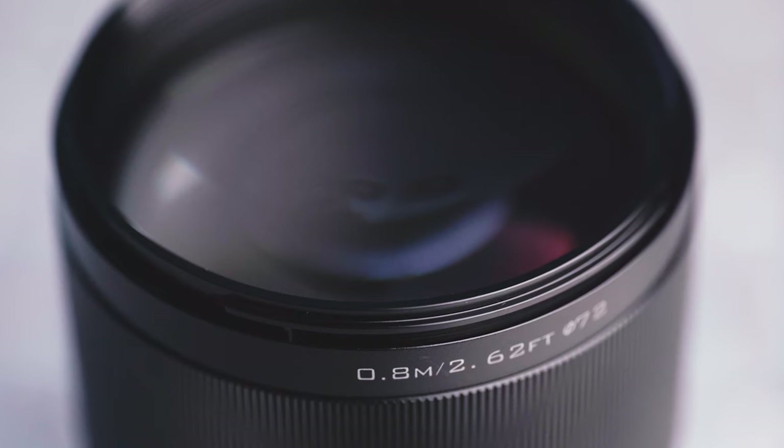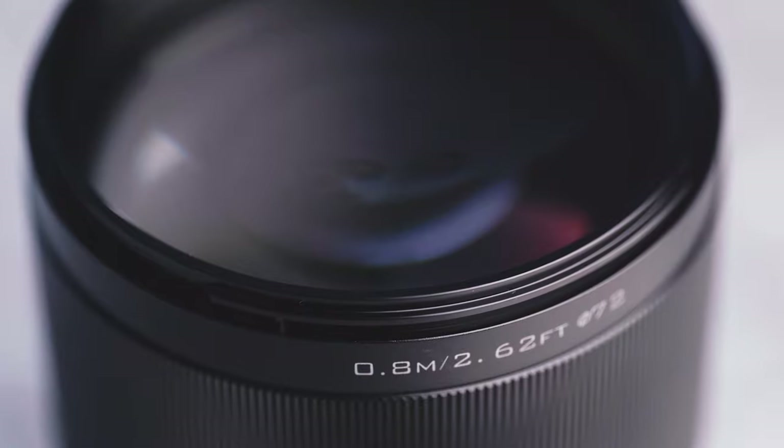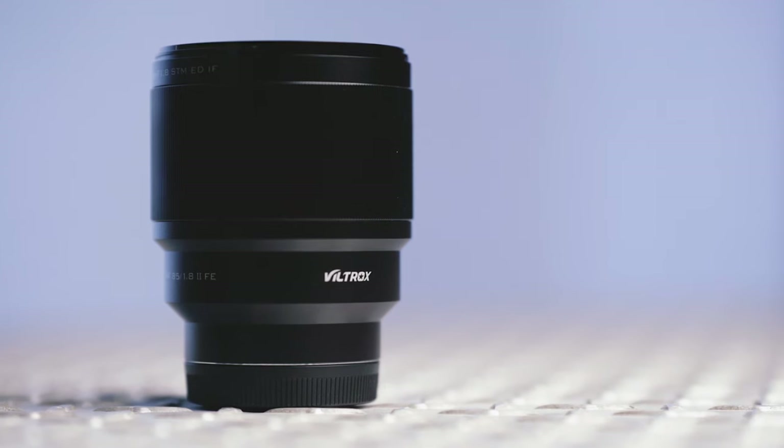On the lens body there aren't any manual switches like an MF to AF switch, so all of that has to be done in camera, but it does have a really nice large focusing ring that operates really smoothly. In terms of build quality and price this is looking pretty impressive, but ultimately that means nothing if it doesn't take a good photo. So let's head over to our lens chart now to see what it's capable of.